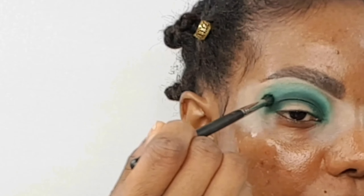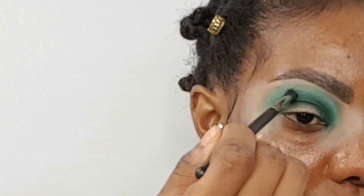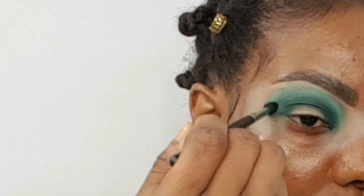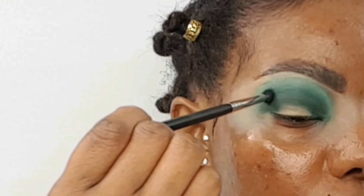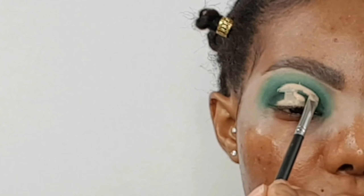After packing on that dark green shade from the Jaclyn Hill Palette, all you want to do is diffuse the lines with the same brush — don't press the brush too hard to your skin. Now I want to go in to cut my crease.